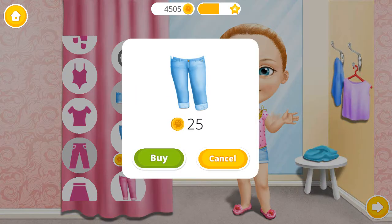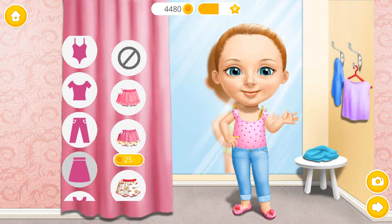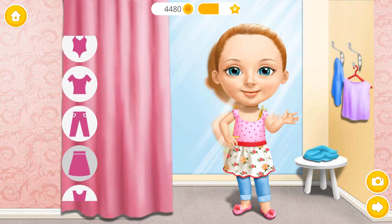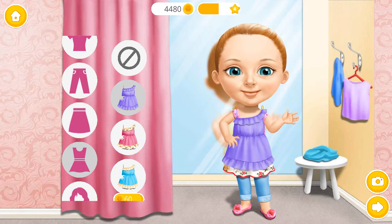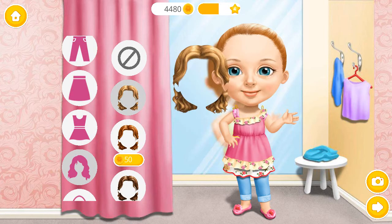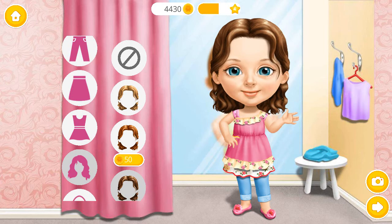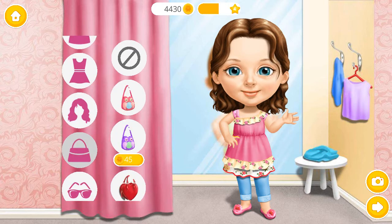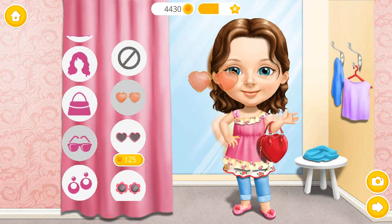Pink is my favorite color! Wonderful! Amazing! Super! Perfect dress for summer! I love this hairstyle! What a nice purse! Wow! Nice glasses!